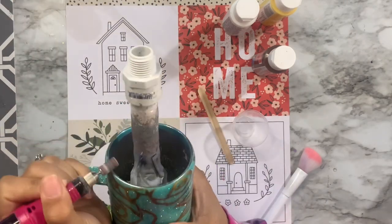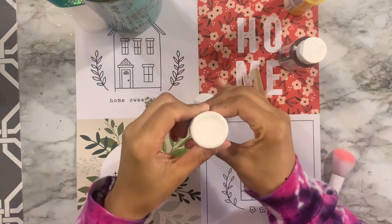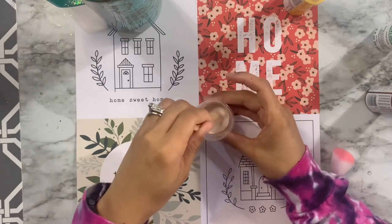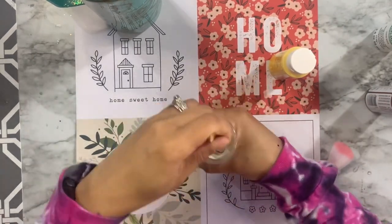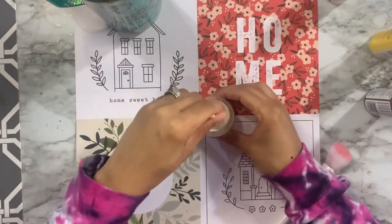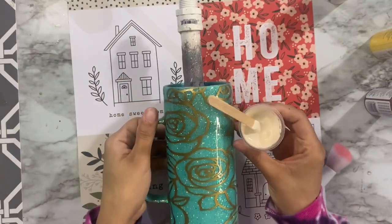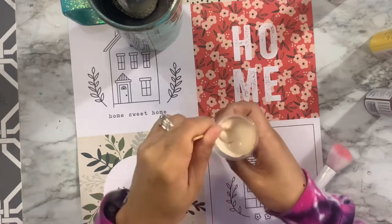Now I'm mixing up some paint for hand-painted florals. I have white, brown, and bright yellow. I started with a good amount of white, added just a squirt of brown to get a cream color, then added a little yellow — going back in with white to get an off-white eggshell tone. I didn't want bright white since I wanted the roses to look more subtle and purposeful.